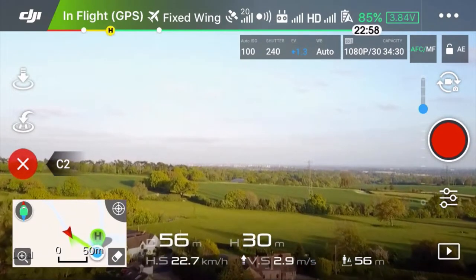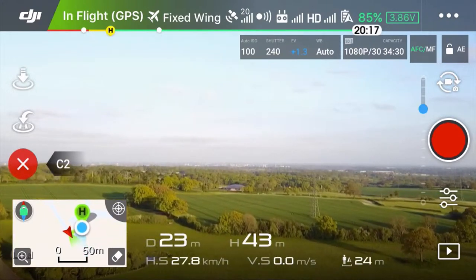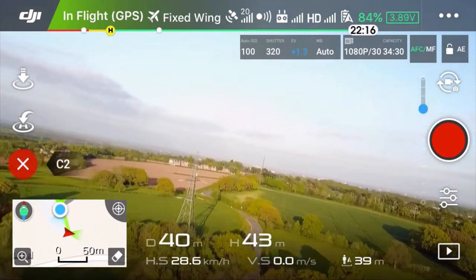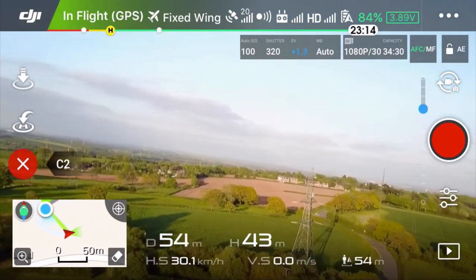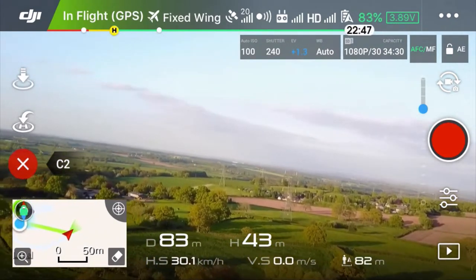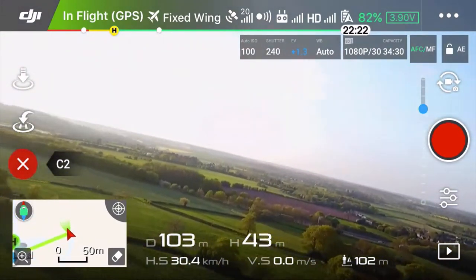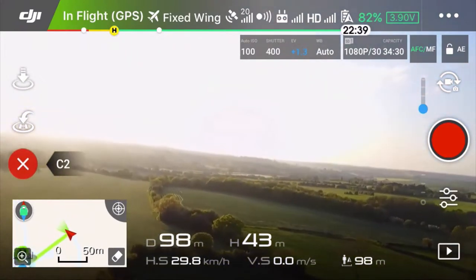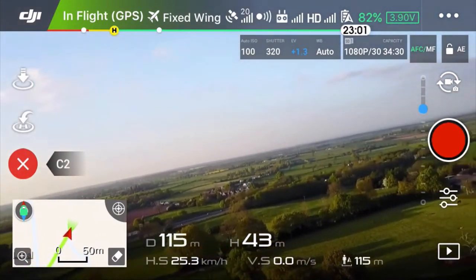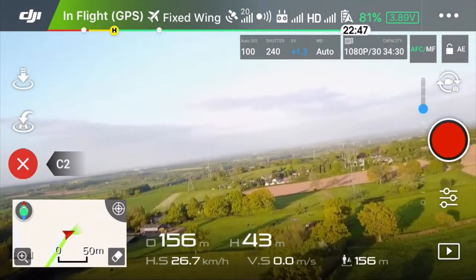So if you go up and turn again — that's what it's called fixed wing. It goes like a plane. At 30 kilometers per hour and now it's turning. It doesn't matter which stick you use — left one or right one — it turns exactly the same.